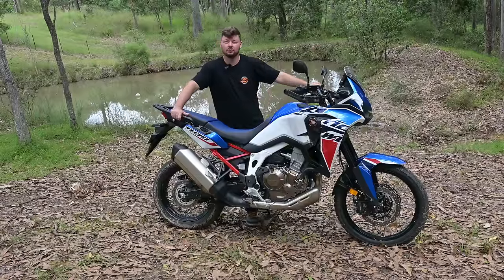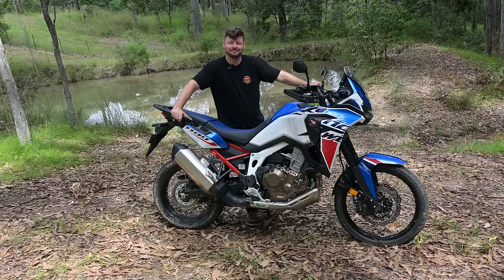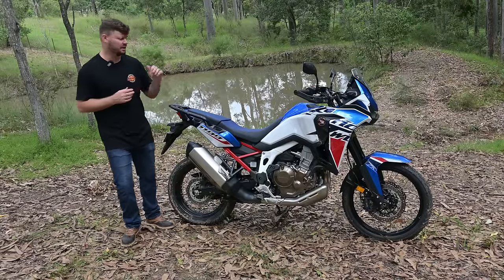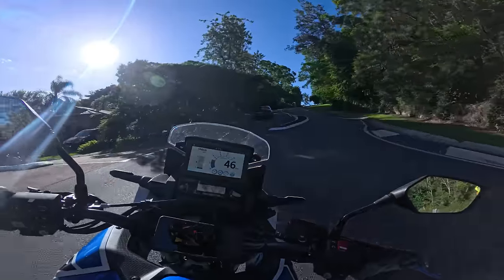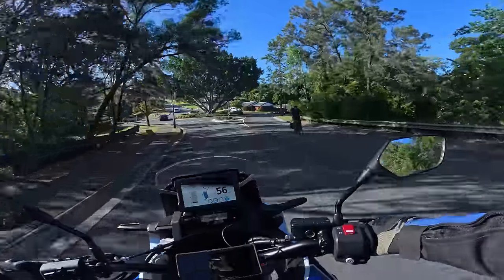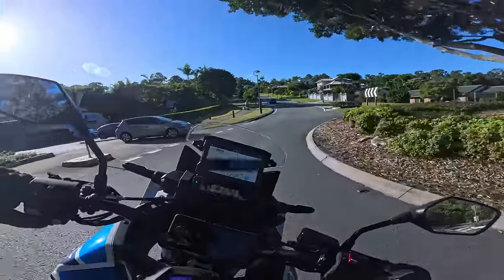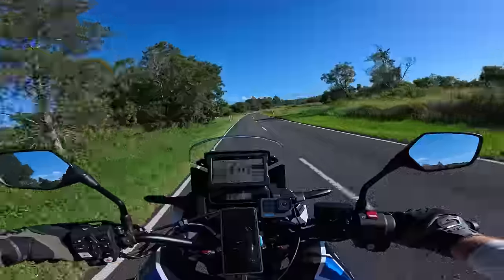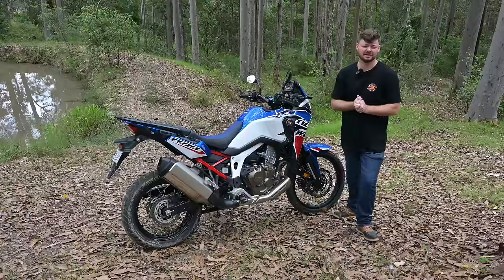Reliability — the Africa Twin has been around for a while now, first as a 1000 and now it's the 1100, and it has a rock solid reputation for reliability. Another thing I really like is how versatile it is. If you want to do two-up riding it's got a nice rear seat and more than enough grunt to carry two people comfortably with some luggage. If you want to commute to and from work it's a nice commuter. If you want to cover big kilometres on the highway it'll do it all day. And if you want to go off-road and be a bit silly, it's got you covered.